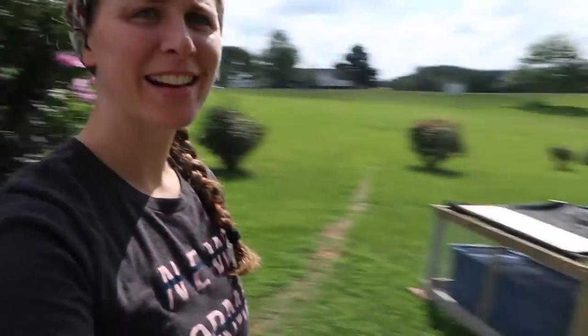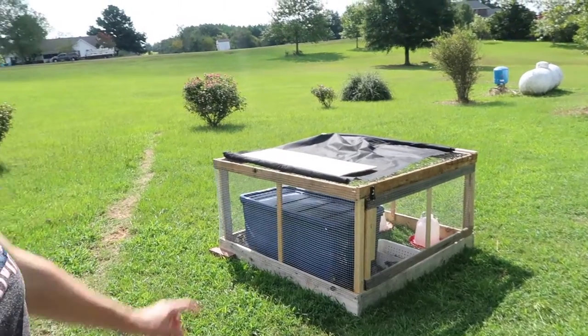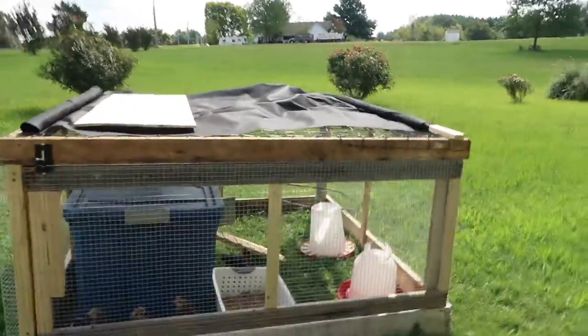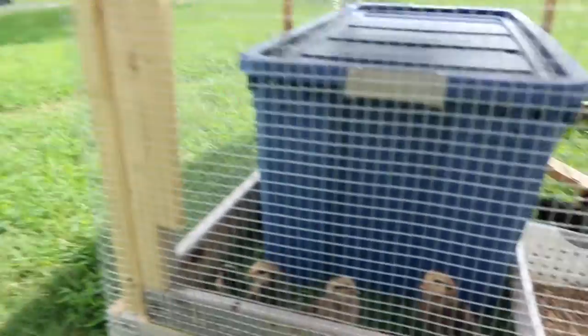While they are doing that, let me take you out to where we have the chicks and show you how happy they are in their little brooder run. They are loving it. We have a little bit of cloth over the top — I think it's a weed barrier cloth — but we're just using it for shade because during the bright morning and midday it gets a little bright in there and they need some shade.